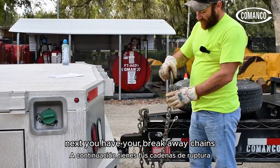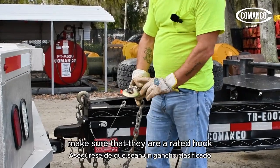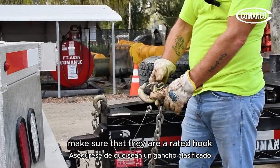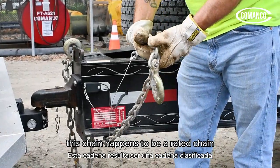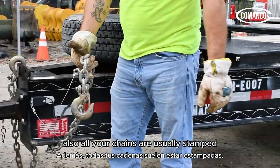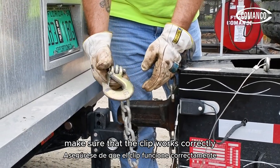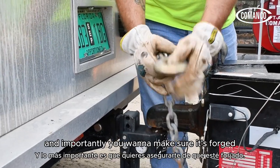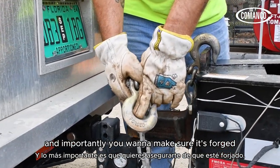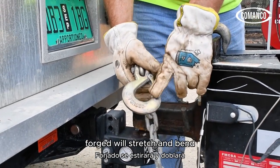Next you have your breakaway chains — make sure to inspect them. Make sure that they are a rated hook and that your chain is not kinked or bent. This chain happens to be a rated chain as well. All your chains are usually stamped. When you inspect your hook, make sure that the clip works correctly, that it's rated, and importantly, make sure it's forged — not cast. Cast will break; forged will stretch and bend.